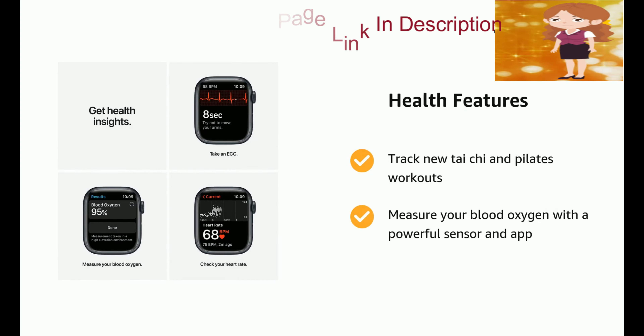Product comes with standard brand warranty. For further information visit the product detail page.